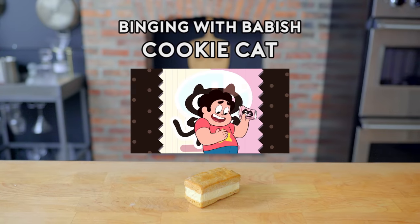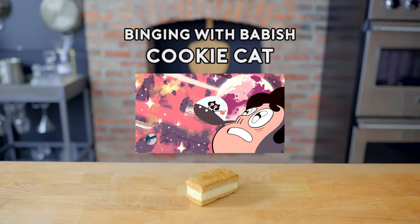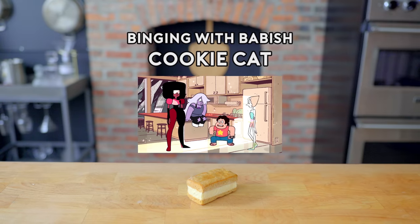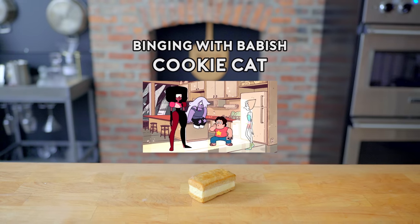Cookie Cat, he's a pet for your tummy. Cookie Cat, he's super duper yummy. Cookie Cat, he left his family behind. Cookie Cat! Now available at Garvin's off Route 109.